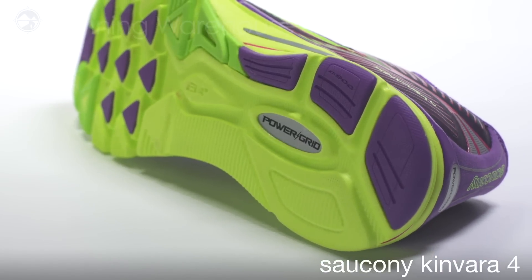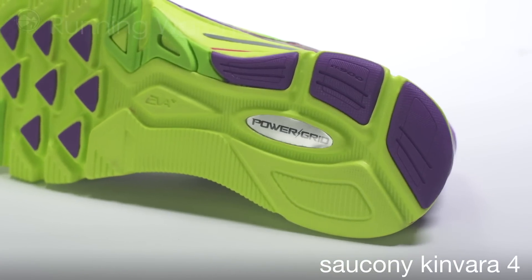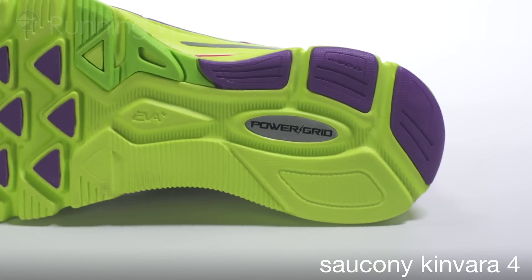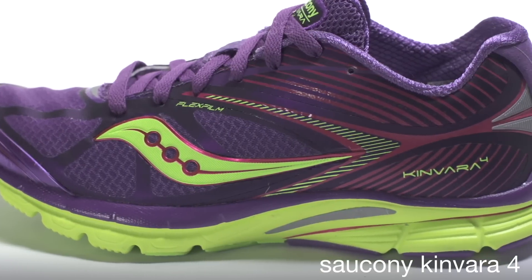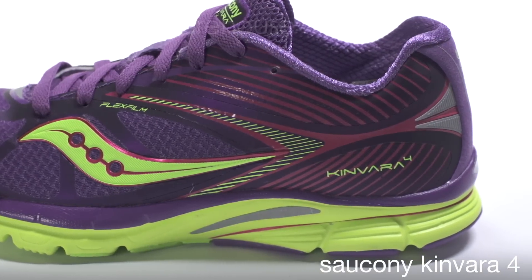In this update, the heel cushioning technology has been upgraded to Power Grid for a smoother landing and heel-to-toe transition. The upper has been redesigned and offers an internal bootie construction for a seamless, sock-like fit.